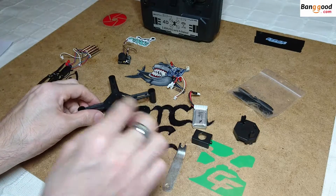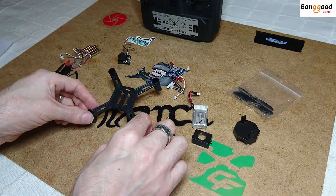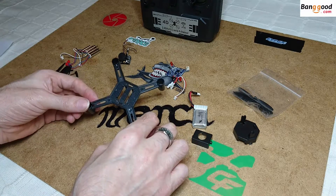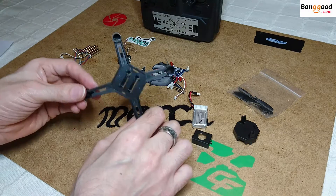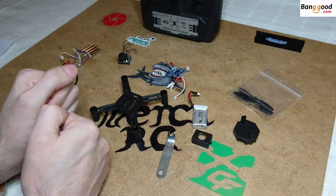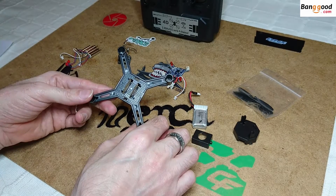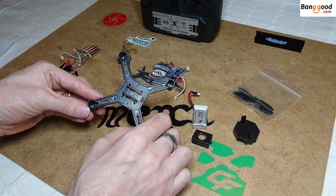This is a more in-depth build review of the DM002 FPV Quadcopter from Banggood.com. On the last video I did with this, it was a speed build video and nobody could actually see what I was doing because I kept going off camera. This time I have taken it apart and I'm going to start from scratch and give you some tips on the easiest way to build this little quadcopter.